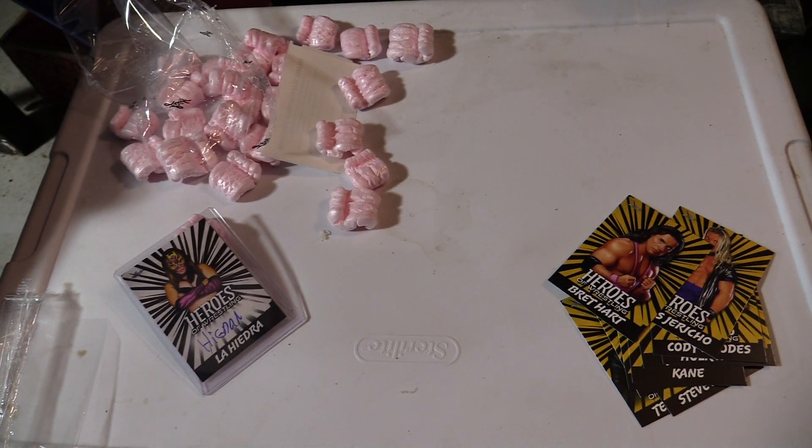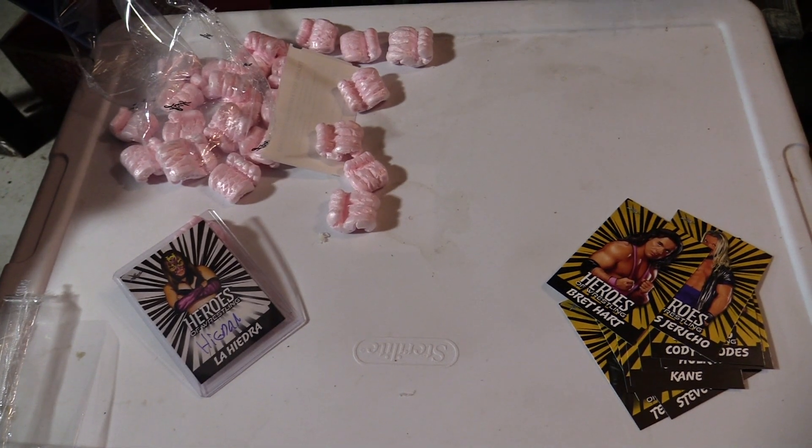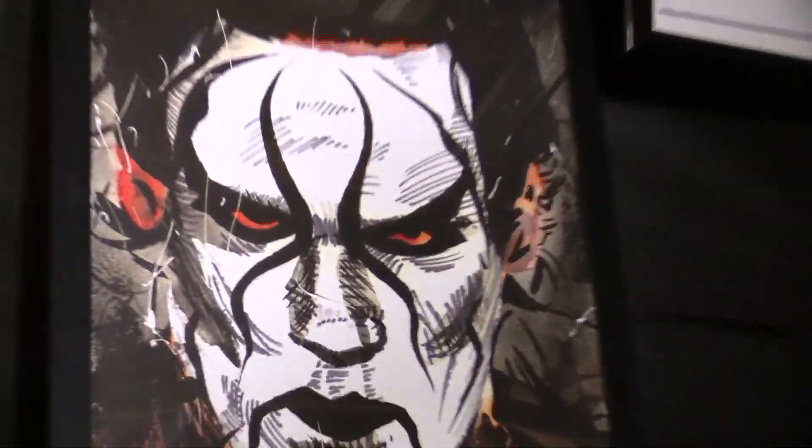Folks, thank you so much for watching. My name is Xander Rice. Look at this big old Sting card I got — signed by the man himself. If you like wrestling, check out our wrestling promotion. We have our own promotion called Supercharged Wrestling — it's pretty cool. You can follow us on Instagram, we also have an official channel — Supercharged Wrestling, SCW. Alright, goodbye!